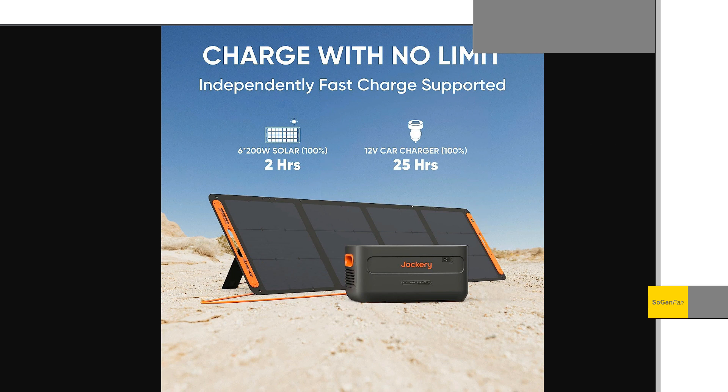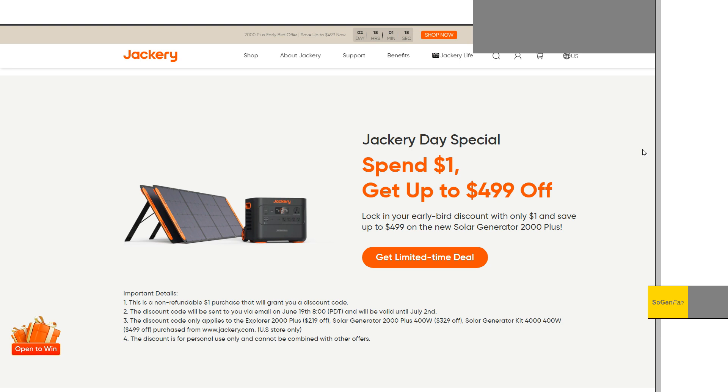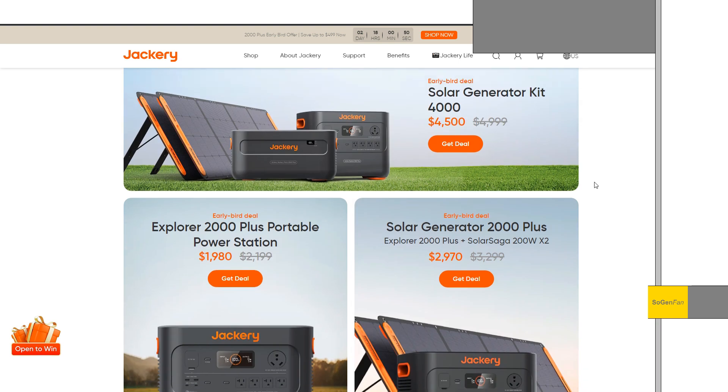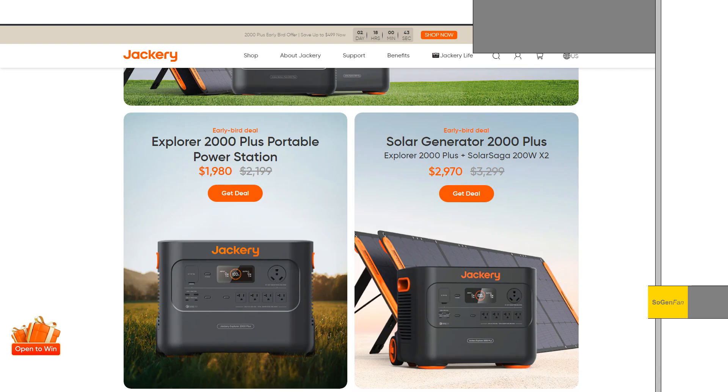This thing launches on June 19th. Before the end of June 18th, you can spend a dollar to buy a coupon that gives you up to $499 off, depending on the bundle you choose. It'll also be available on Amazon around June 19th, likely with a launch discount and sale there as well.